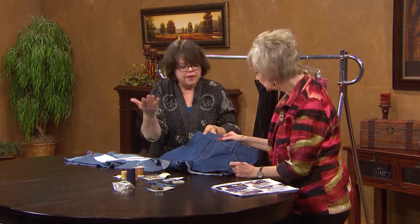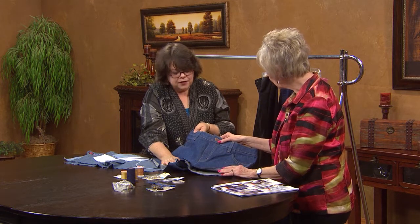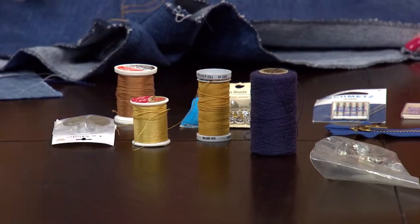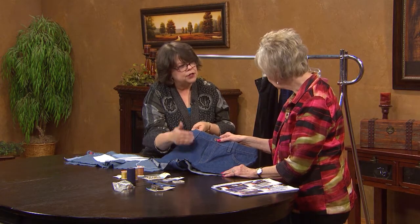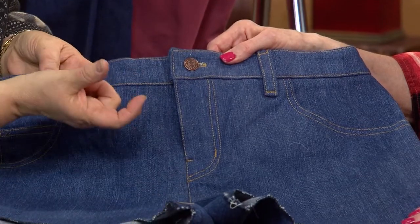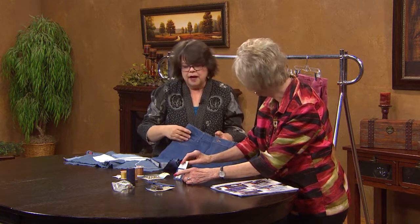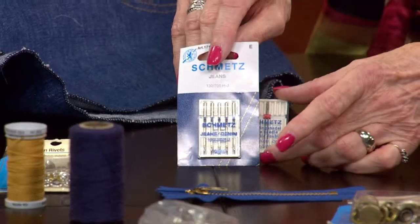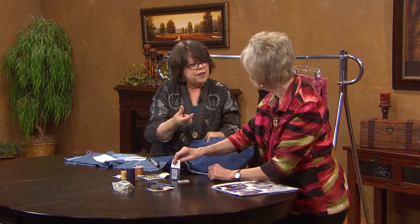You need a heavy thread that is going to give you that top stitching. I actually use a navy blue or black or whatever color the pant is so that I get a real defined top stitch. You lengthen the stitch length. And you want to use a heavy needle — a jean needle. That's a double needle, which you can use, but I generally use just a single needle and do two rows of stitching. The jean needle has a large eye for that thick thread, which is important.